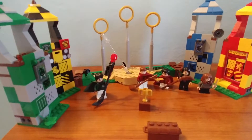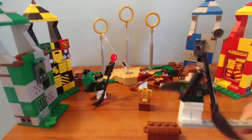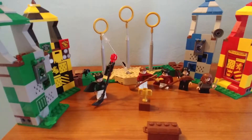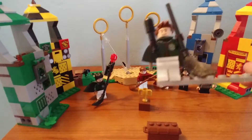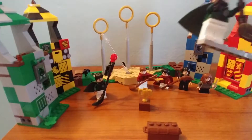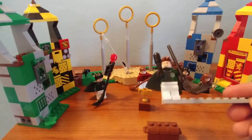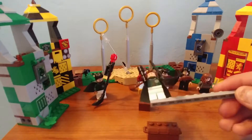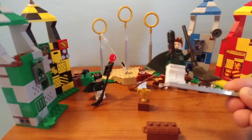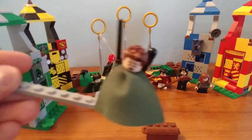Next figure is Lucian Bolt — I can't quite read it off the box too well. He's a pretty nice figure with Slytherin robes. He's got a black broomstick — I'd guess a Nimbus 2001 — plus a beater's club, which is nice because there's a bludger action feature we'll get to later. He's got spiky hair and a nice smiling face, with a scared look on the other side.